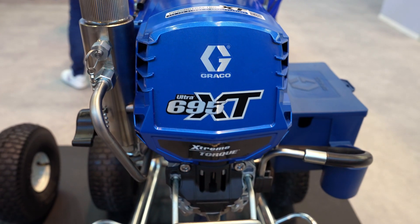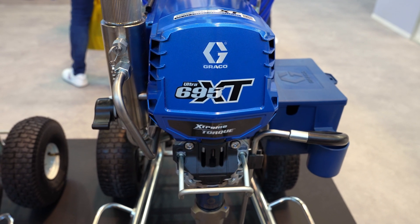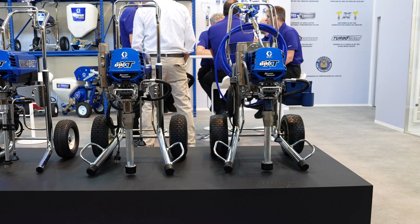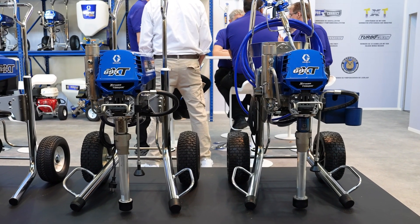Welcome to this new airless descounter video. In this video we introduce you to the Graco Ultra 695 XT models. We discuss the technical data and performance values, the area of application, as well as the design and mode of operation. As the Ultra 695 XT is available in two versions — the standard and the pro-contractor version — we take a look at these versions in comparison. Finally, we take a look at the scope of delivery and useful accessories.